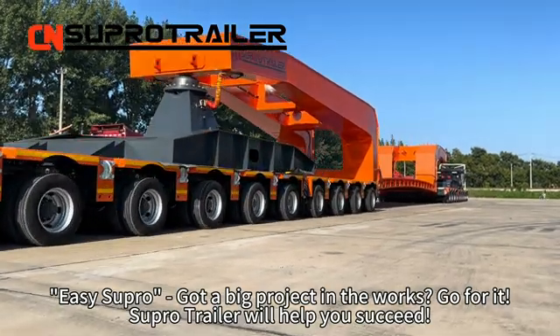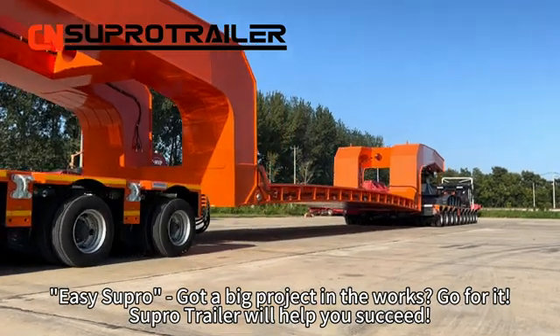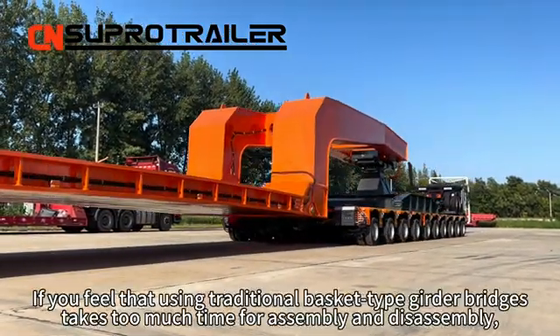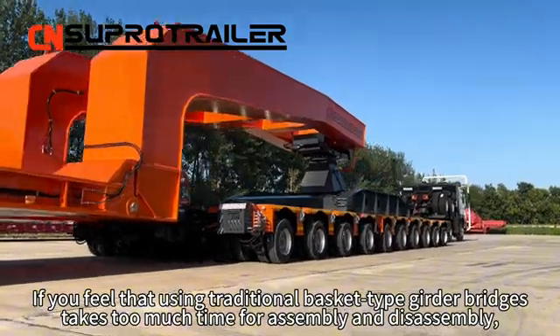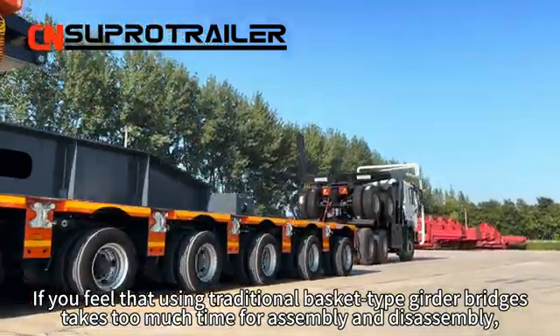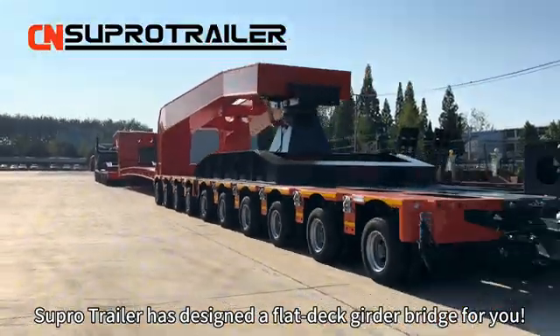EdisioPro. Get a big project in the works? Go for it! Supertrailer will help you succeed. For a 400-ton transformer transport, if you feel that using traditional basket-tie grader bridges takes too much time for assembly and disassembly, Supertrailer has designed a flat-deck grader bridge for you.